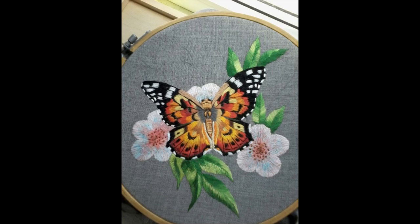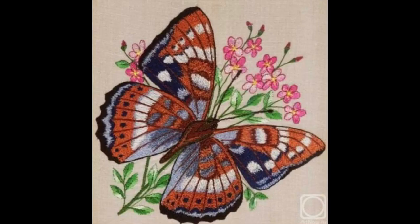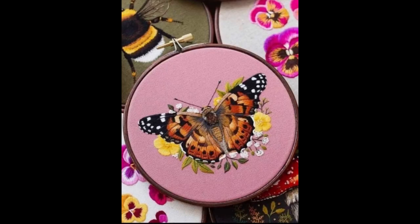All of the designs are simple and easy to make, so hand embroidery beginners, artists, and professionals can all surely make these very beautiful and pretty designs. Watch the video till the end and don't forget to like, subscribe, and share my videos so that we can grow into a large and remarkable community of YouTube friends and family members.